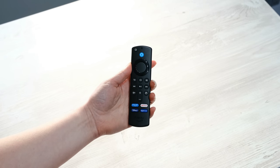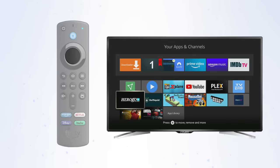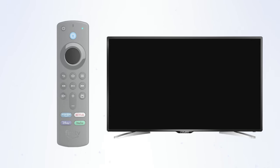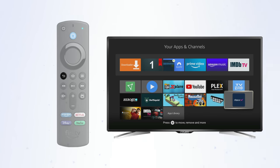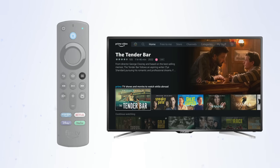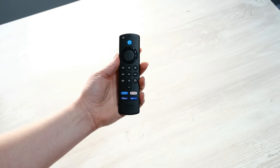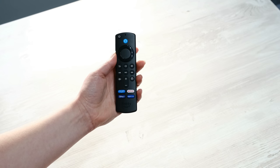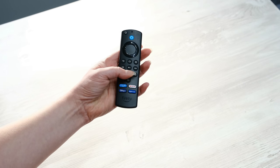Above the home button is a circular button for navigation, moving around your screen by pushing it to the left, right, up and down. The button in the middle of the navigation circle is the Select button, also referred to as the Centre button. This button is used to select and confirm any actions, like opening an app. The Back button will take you back to the previous screen or menu. And this one is the Menu button — some people also call it the Options button or Hamburger button. Then you have Play, Pause, Rewind and Fast Forward. And if you have the third generation Alexa voice remote, you also have the Power, Mute and Volume buttons for your TV.